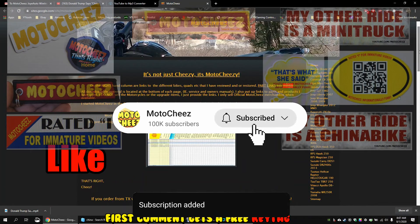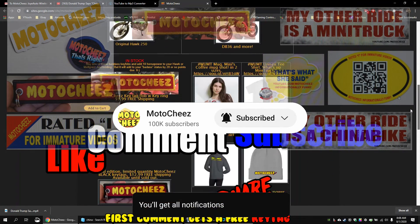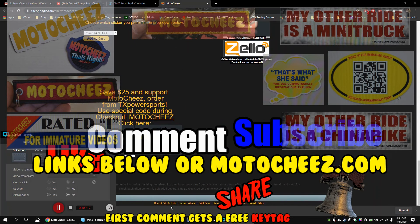Don't forget to like, comment, and subscribe — we'd love to hear what you have to say. Hit that bell if you want notifications on new videos. Links for products used are in the description and on Motoshees.com. Thanks for watching.